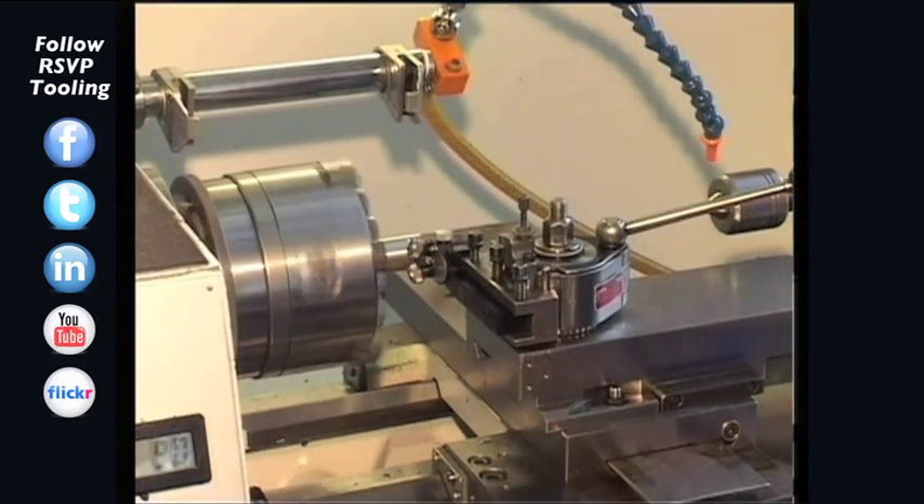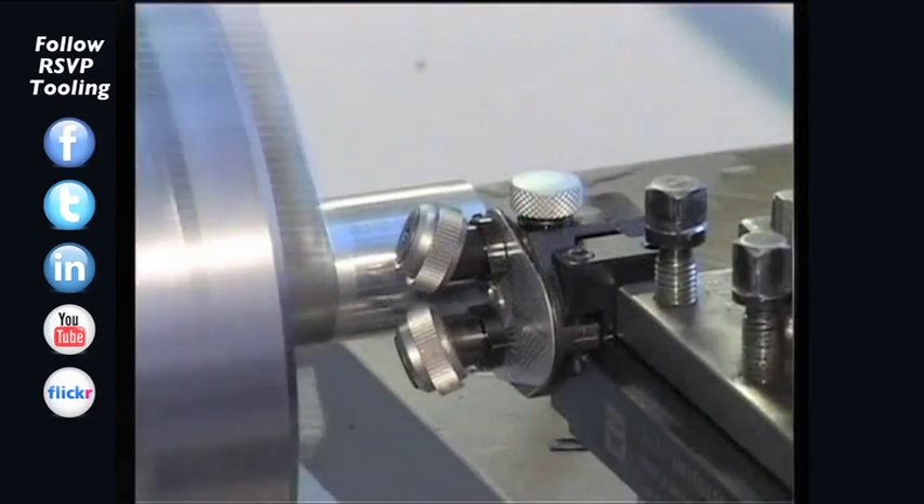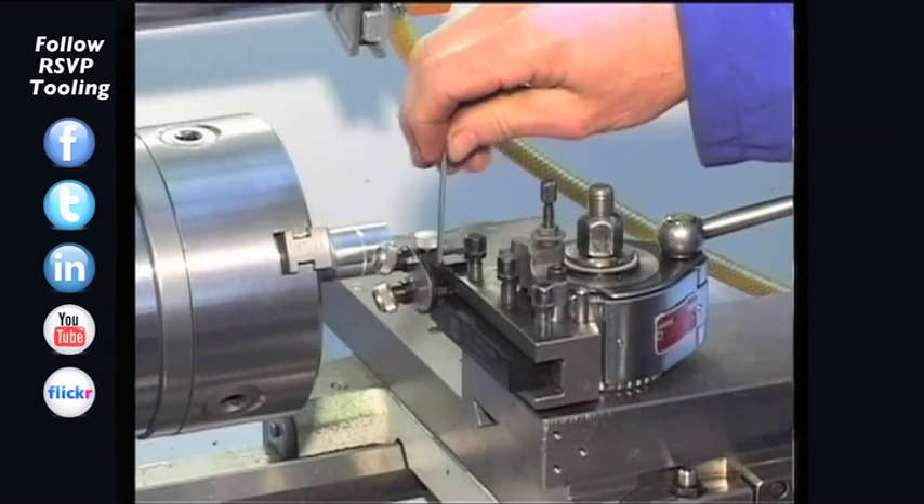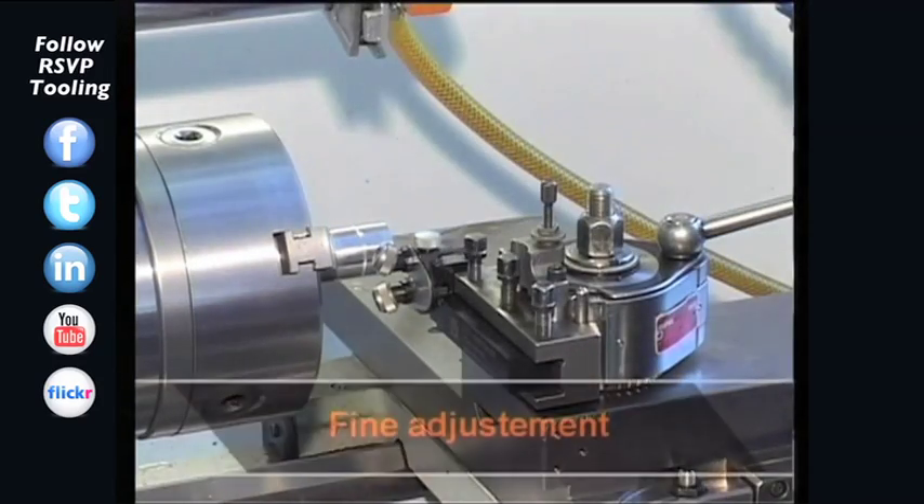The knurling tool is clamped into the tool holder. Touch the workpiece carefully. The two knurling wheels should touch the workpiece evenly; the setting screws are used for adjustment.